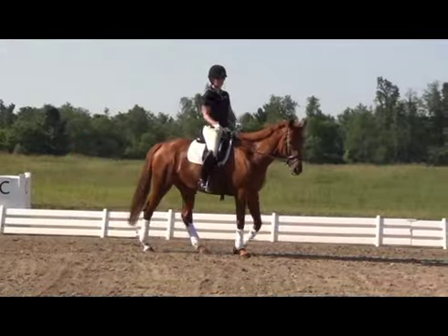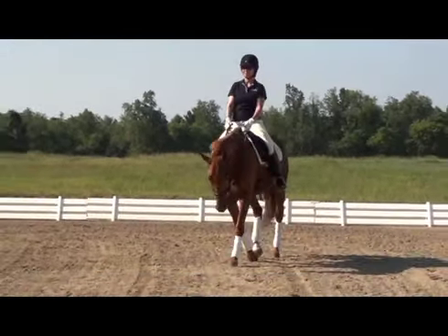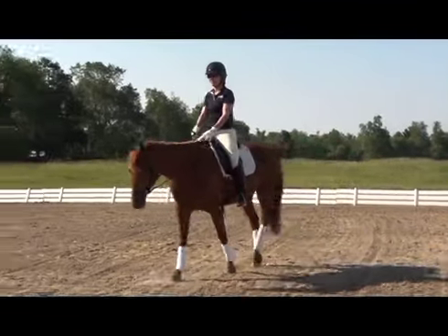One of the hardest things to do while riding is to sit still. So allow your free walk to give you that time to practice sitting quietly and relaxed.